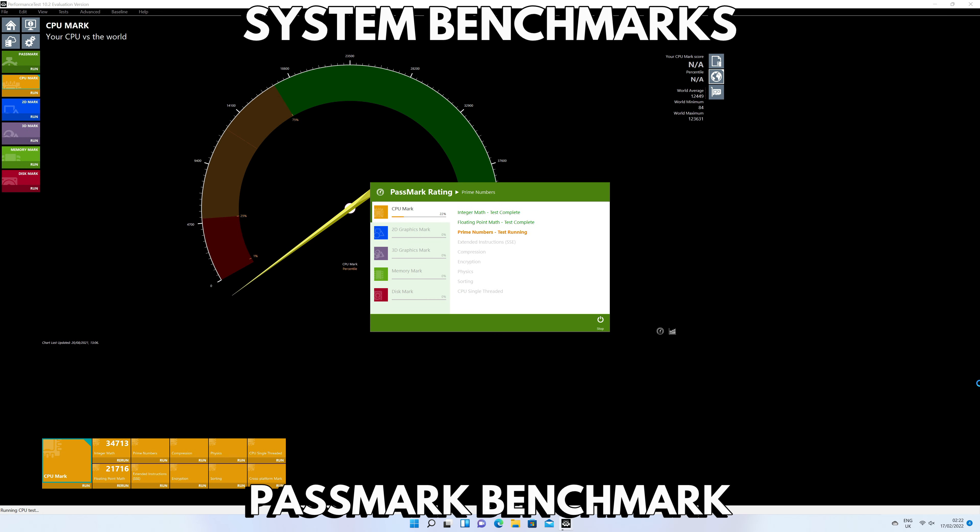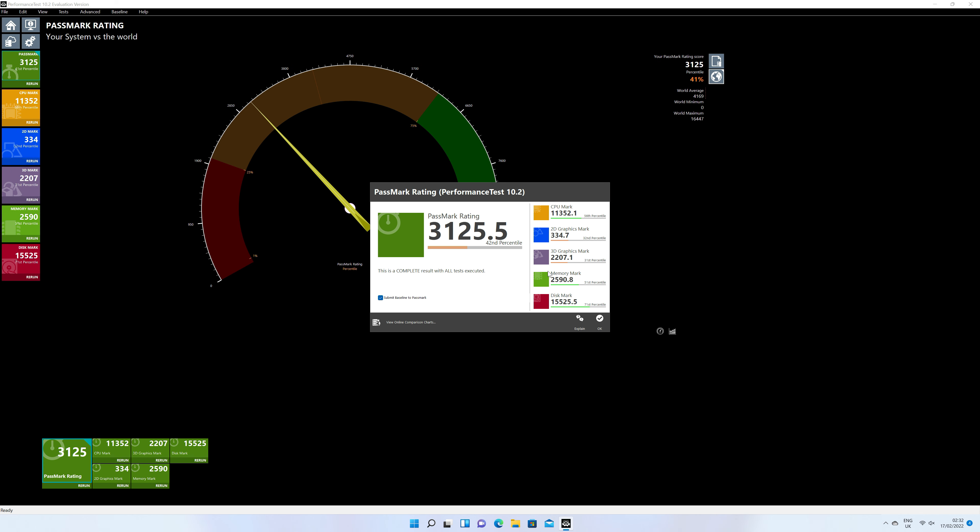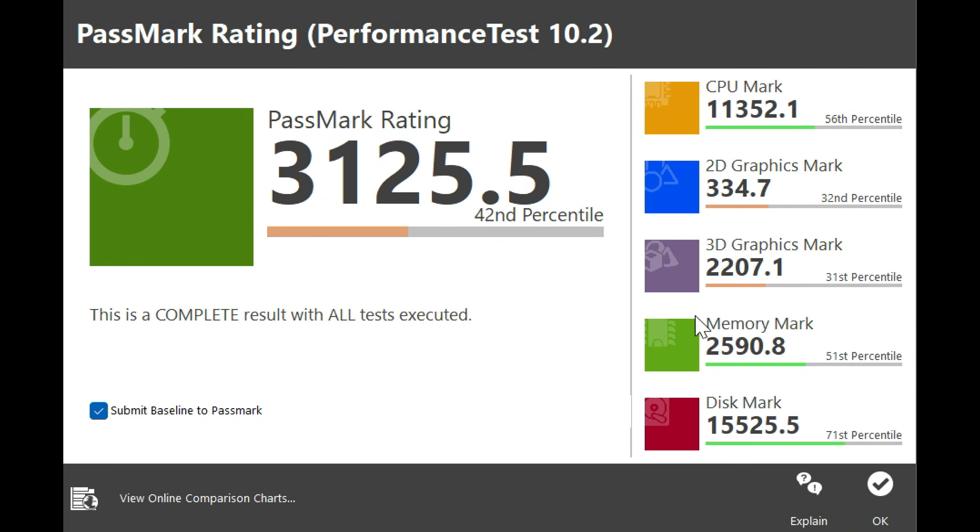As always, we start the benchmarks with Passmark, which pushes the CPU, GPU, RAM and storage to their maximum performance. The Beelink GTI 11 scores 3125, which is a good score. Breaking down the tests, we can see above average scores for the CPU and RAM, and well above average for the storage speed.